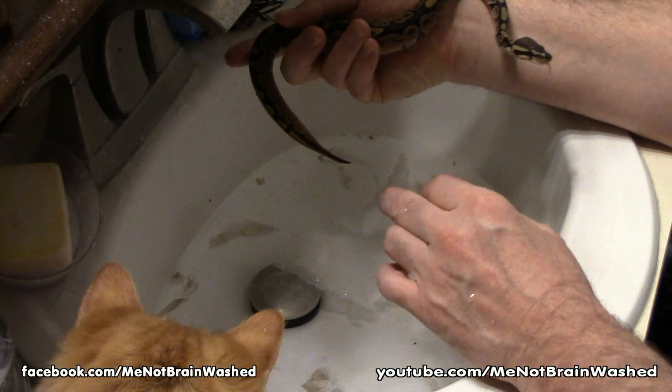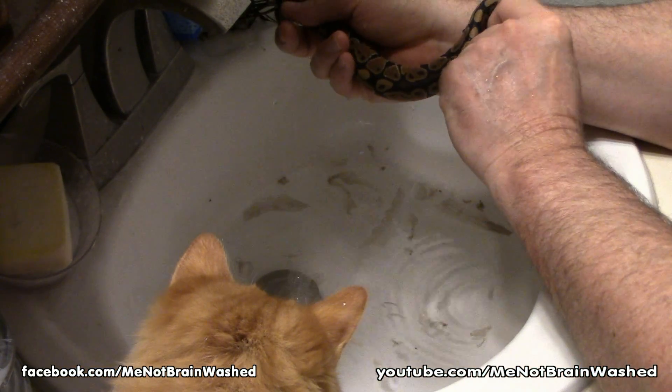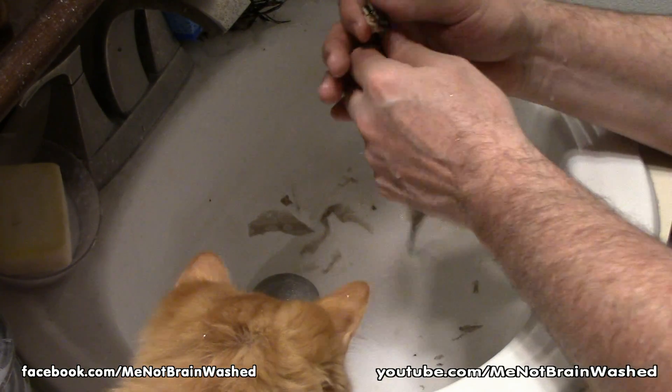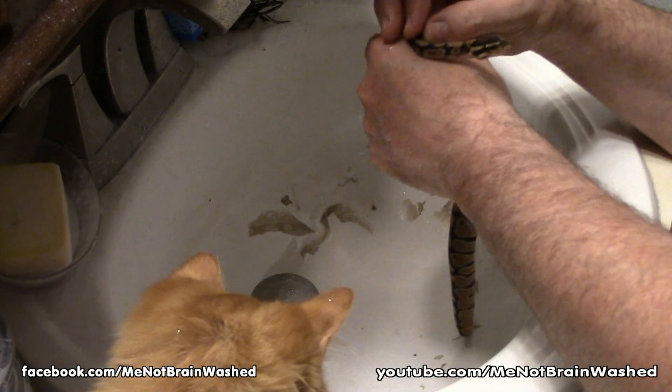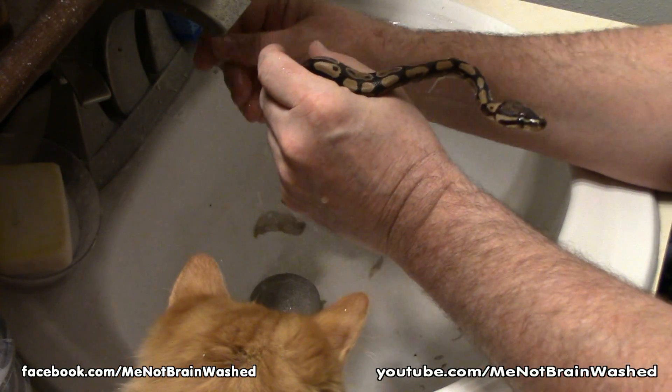I took pictures with my other cats in the nineties with them laying on the pythons, but I always held the snake's head. I wish we had digital cameras back then — we really didn't much. So I don't have anything online.